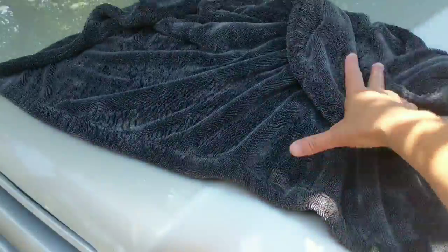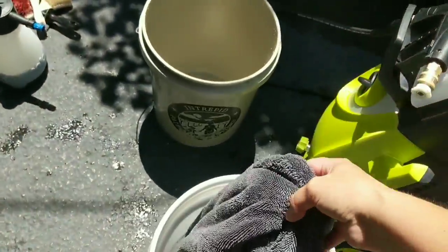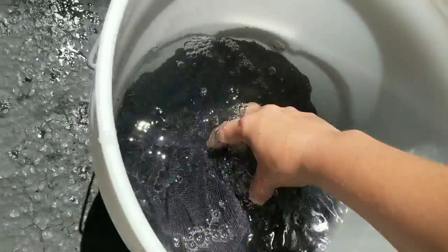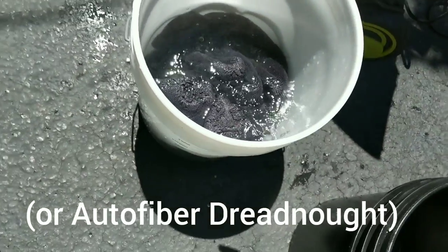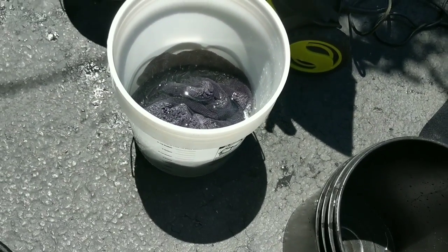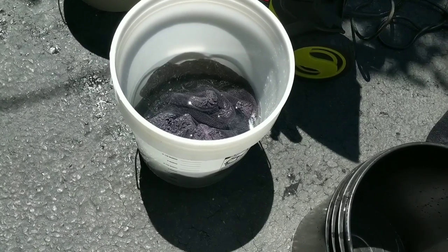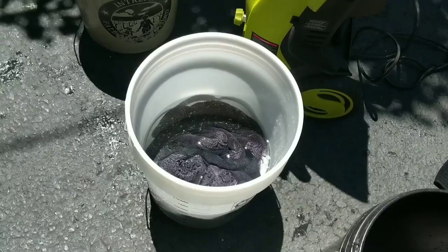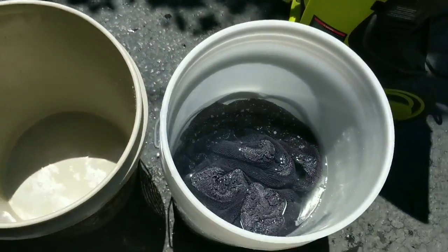Let's grab our Luxury Microfiber Sucker Towel that has already soaked up the contents of one SUV. Let's put that in there and just let it sit. We let the Luxury Microfiber one sit for about 30 seconds, so we'll do the same thing here and see how much it can absorb. Then we'll put that in our third empty bucket and measure the water.